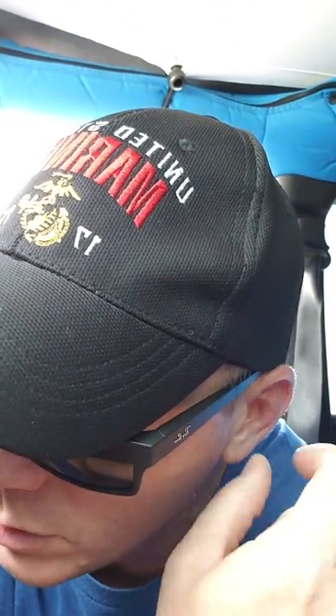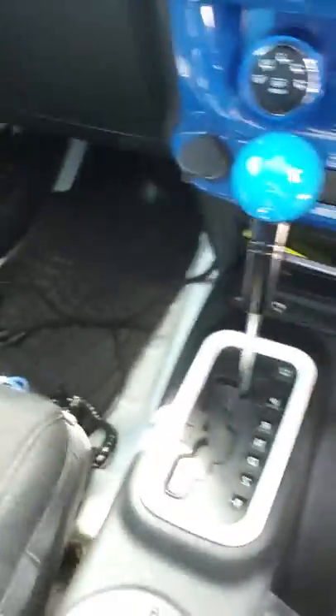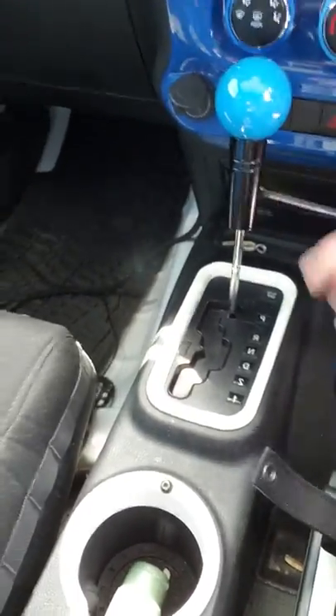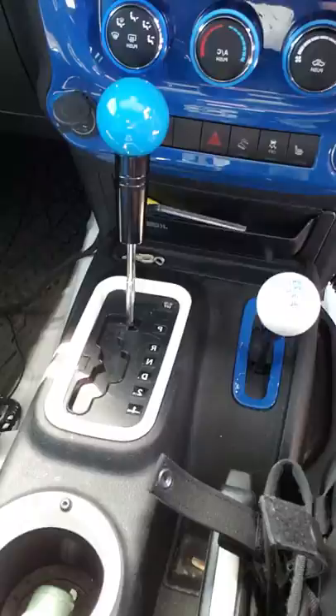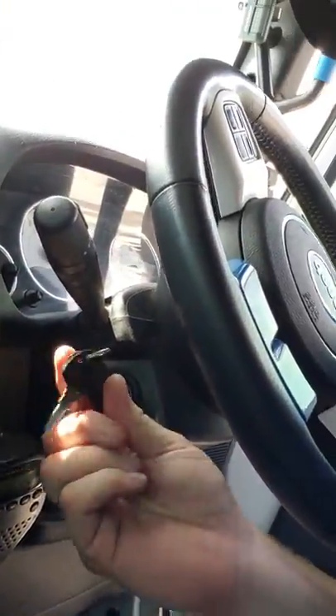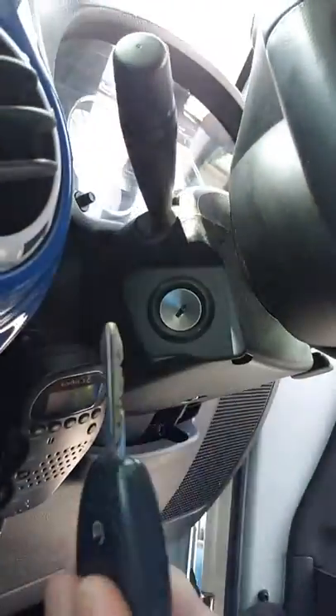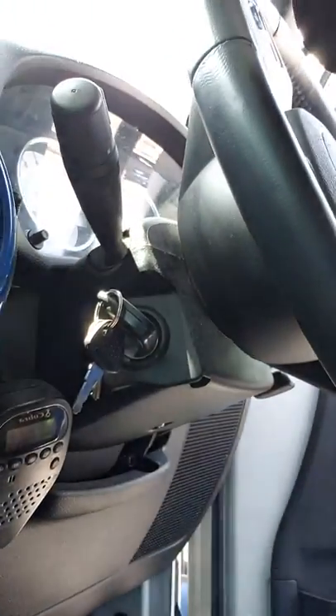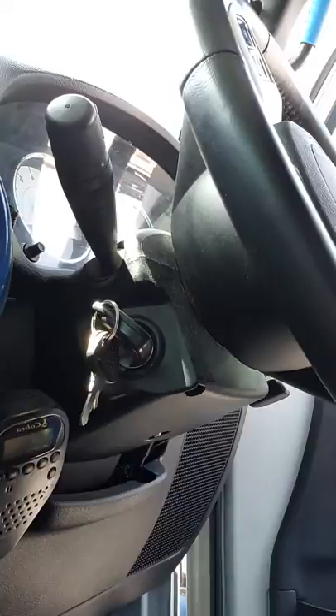Then once you know that the transfer case is in neutral and you're good to go — no gear slippage or grindage — you move it back up to park. So this one's in neutral, this one's in park, and that's how I pull it. And then right over here, I have my auxiliary — keys out, keys in, turn and turn. You're not starting it, you just turn it.